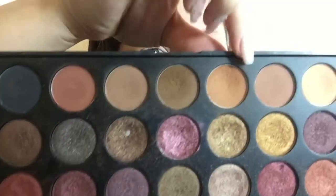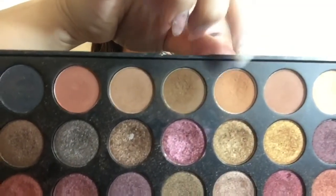Jumping into the Morphe 35F palette, we're going to be grabbing this brown-orange shade and using that as the transition shade. We're just going to put that all over the crease.